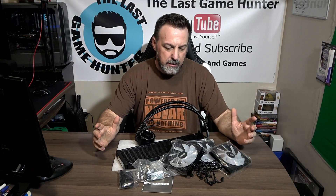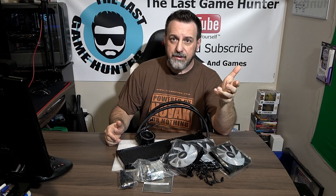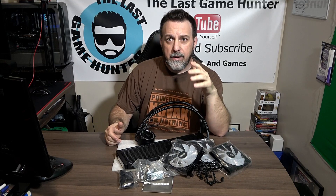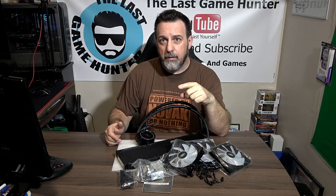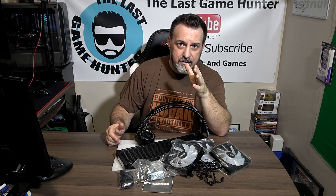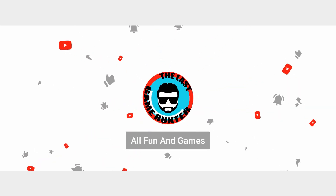All right, guys. Now that we see what's in the box, I wanted to do a brief unboxing for you. If you were looking for this product and were interested in it, I'll leave a link down below from the Amazon link that we purchased this from. It looks like it's pretty good, but what we're going to have to do now in the next video is do a full-on review. So stay tuned for that video, and guys, until next time, game over. Bye-bye.